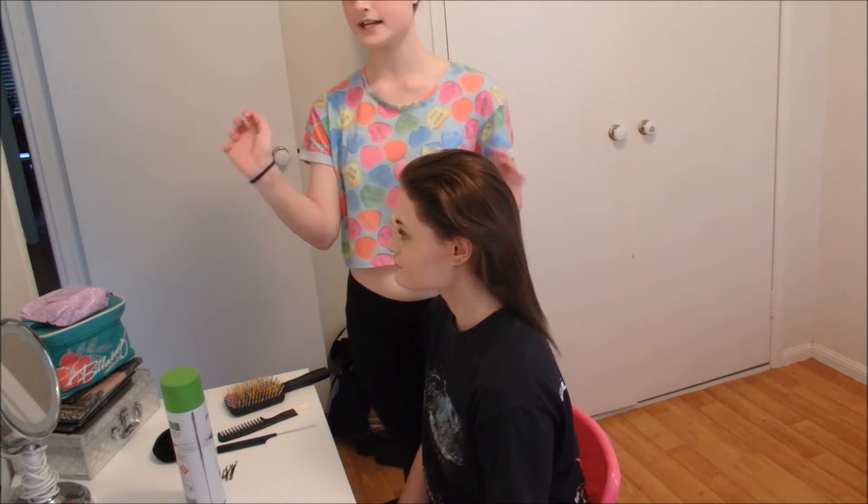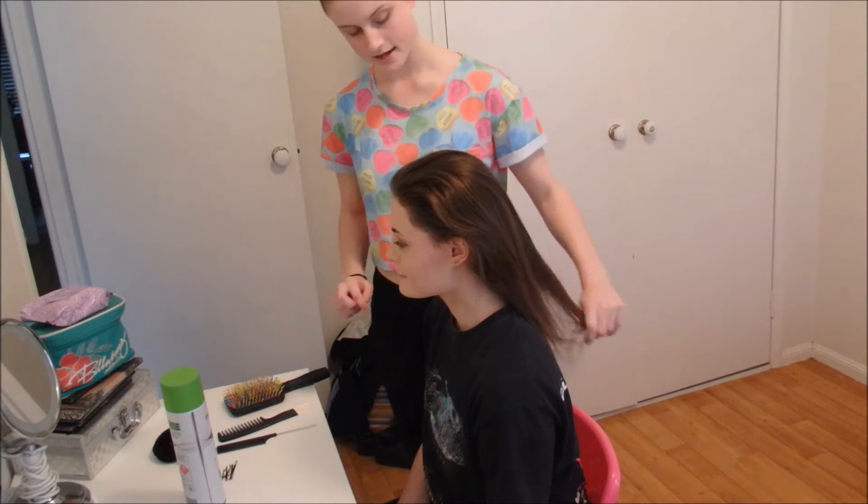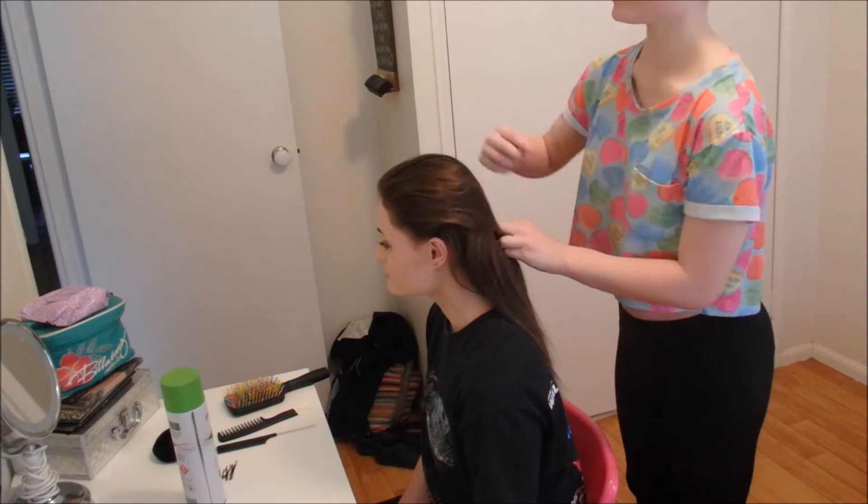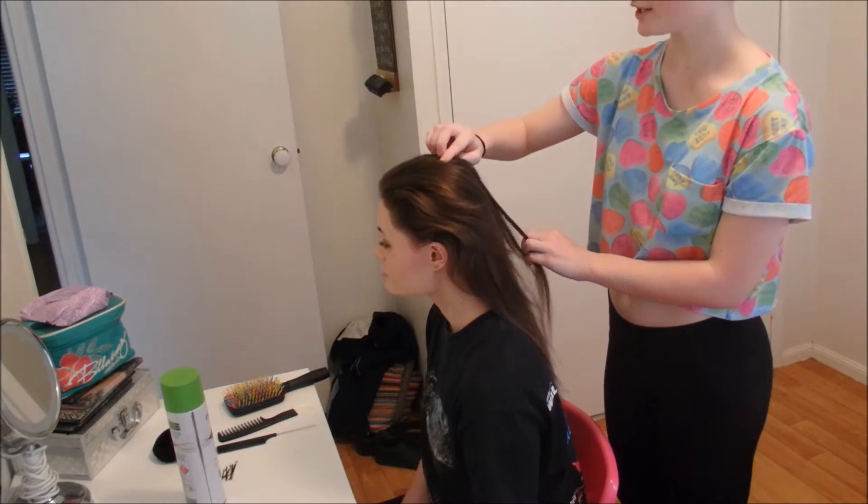So the next thing I'm going to do is take two hair ties and just put her hair up, maybe about here, into a high ponytail.